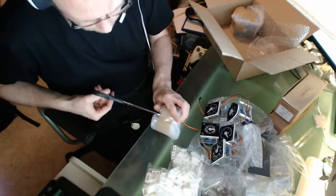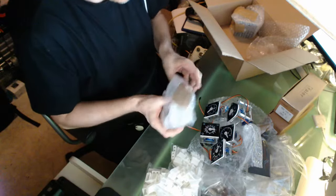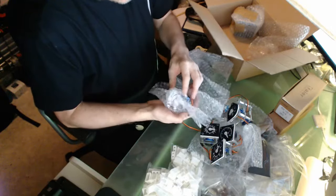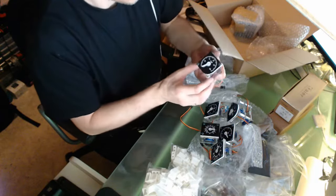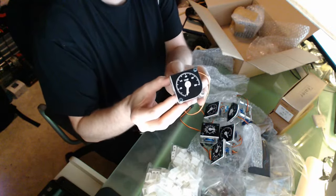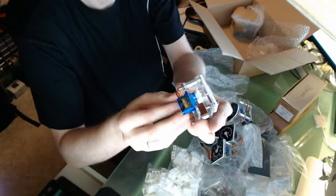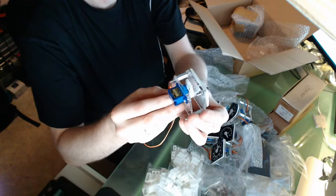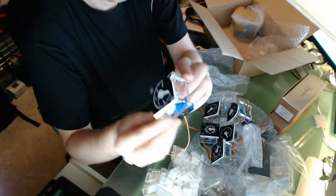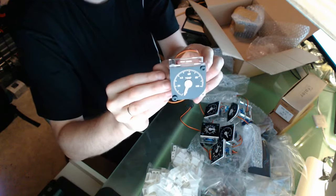And then we have another one - this is the next to last I have in the package. And here we have temperature, same made method, looks really nice. I will show you later when it's working. I do see that we have some kind of things we need to think about when we are going to put it into the overhead, but that we will figure out later. I will show you how I do that and how we can solve it.